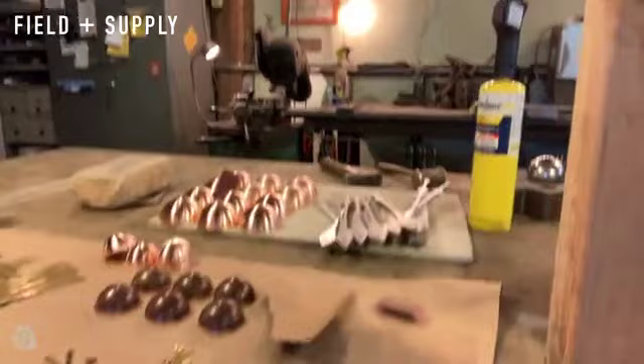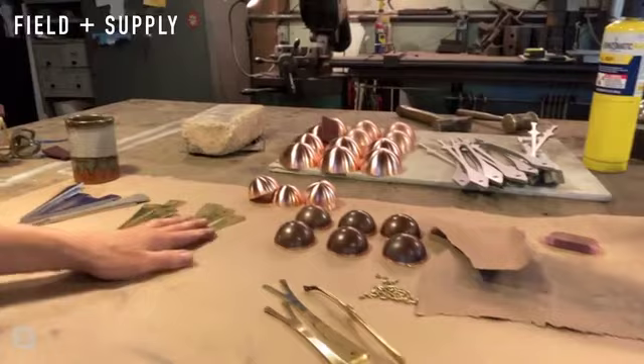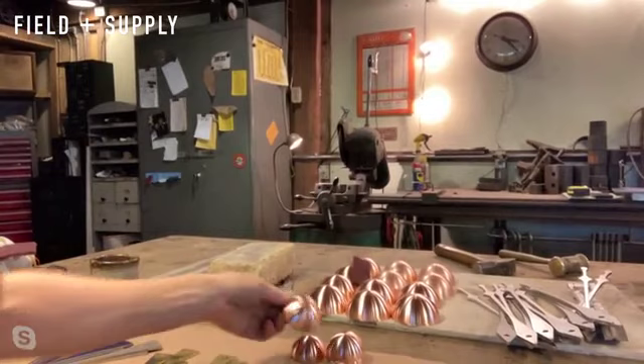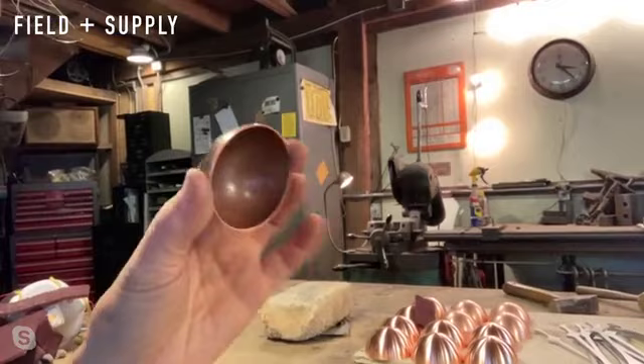These are pieces in process for the coffee scoops — these are the copper bowls that start as spun copper. Then I reform them to be a little bit fuller, and give them a little peening on the outside to reinforce and strengthen the edge. These get riveted onto the handles.